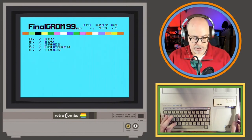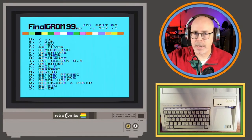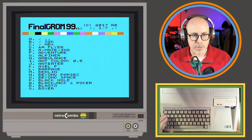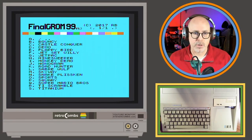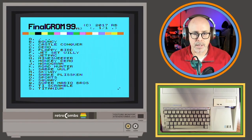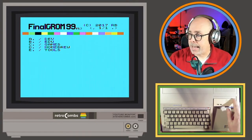Hey Mark, good to see you! I'm just playing around with the Final GRom 99 and I want to do more live streaming. I was actually thinking about doing a live stream of some homebrew games on the TI to update some folks. I'm really liking the Final GRom — it seems to work pretty well. I have it here in the handy tan color from the Brewing Academy.